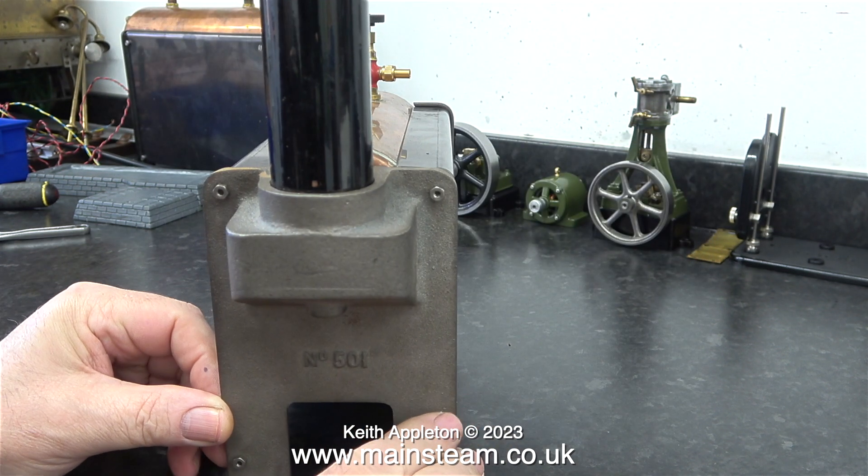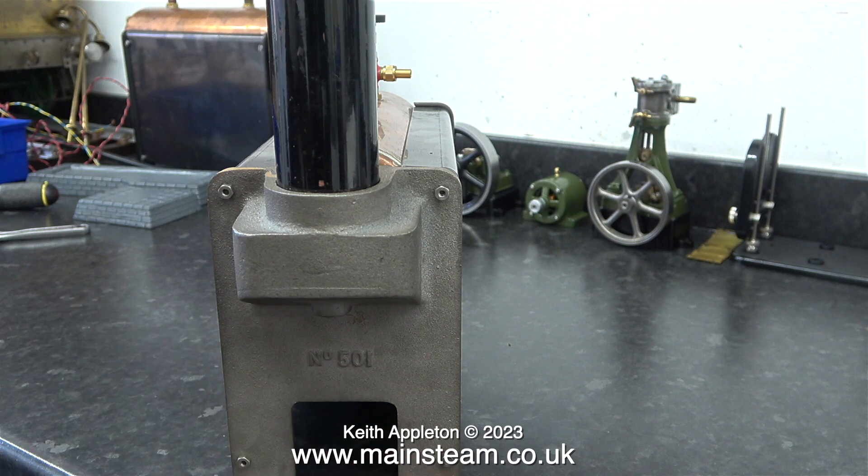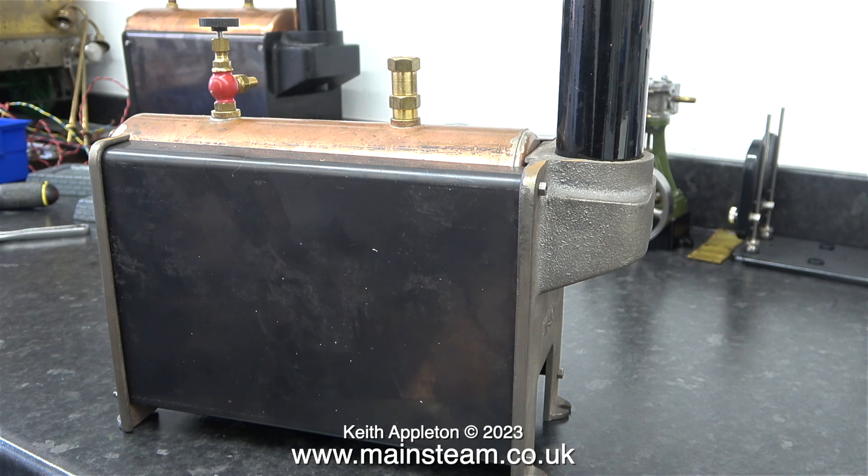This is number 501 in the 500 range of Stuart boilers. The 500 is a little bit smaller and simpler, and the 504 boiler is a bit larger with more water tubes. I like this type of boiler for stationary applications because it's a water tube boiler, known as the Babcock type of boiler, where the water tubes are outside the main shell, hanging underneath the boiler right in the path of the fire.